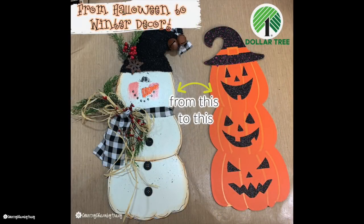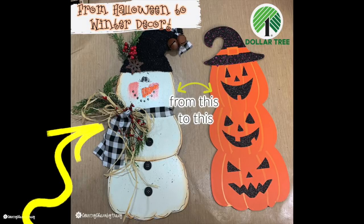I uploaded the video yesterday. I had some questions on how I created the scarf and asking me to slow down because I go too fast.